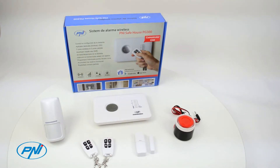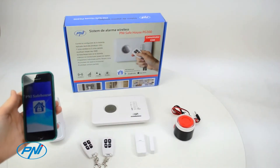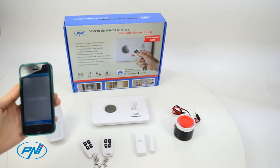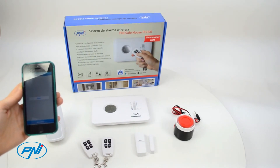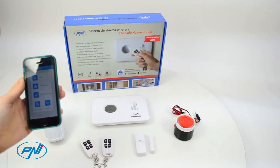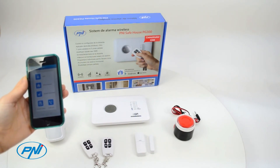The product comes in a package with all the accessories required for immediate installation and operation of a basic detection and intrusion warning system. In the box we can find one wireless motion sensor, one magnetic wireless sensor, an indoor siren, two wireless remotes, and a 220-volt power supply for the control unit.